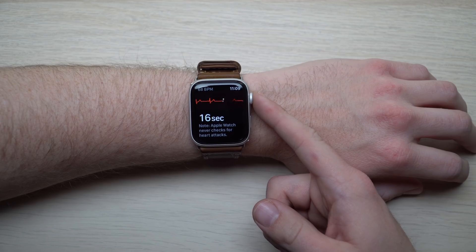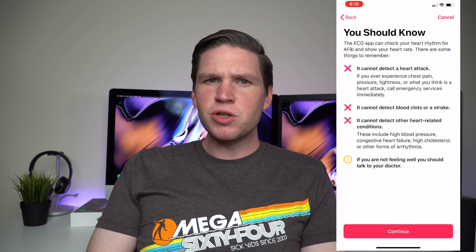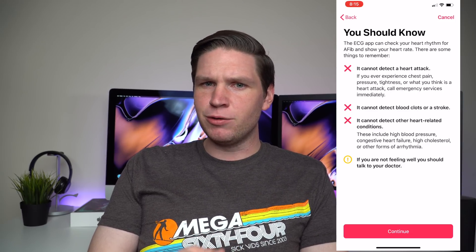What this ECG feature does is it tries to look for an irregular heart rhythm. Apple is saying that this is close to a single pad ECG test, and apparently if you're going to a doctor and they're running a full monitoring situation on you, they might hook up to like 10 different pads along your body. So this isn't necessarily a complete replacement for this.